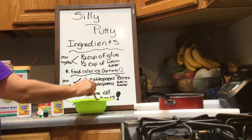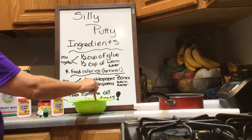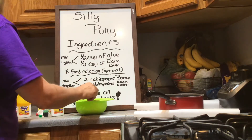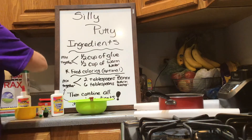Then you're gonna need two tablespoons of borax, which you can find at Jewel or even Walmart. Stirring that, and then in here I'm going to put the two tablespoons of borax.